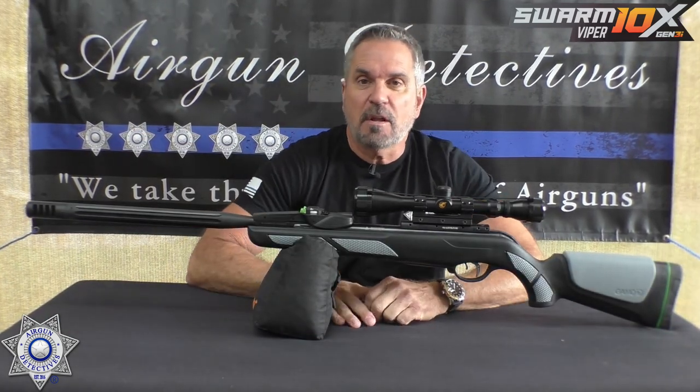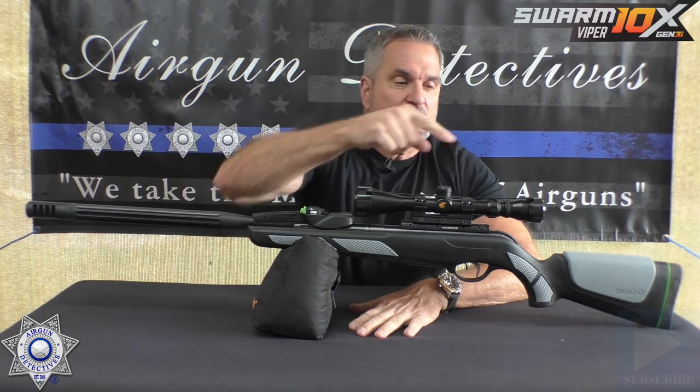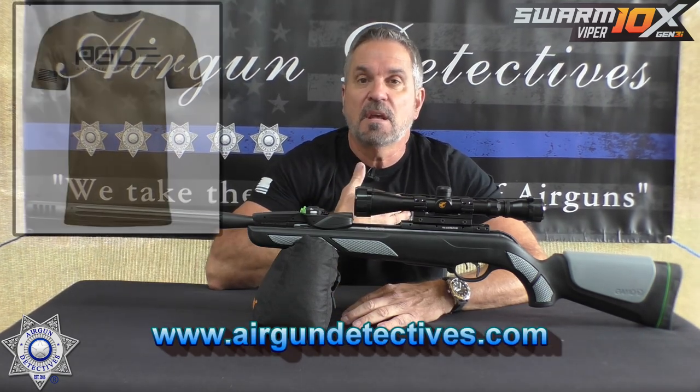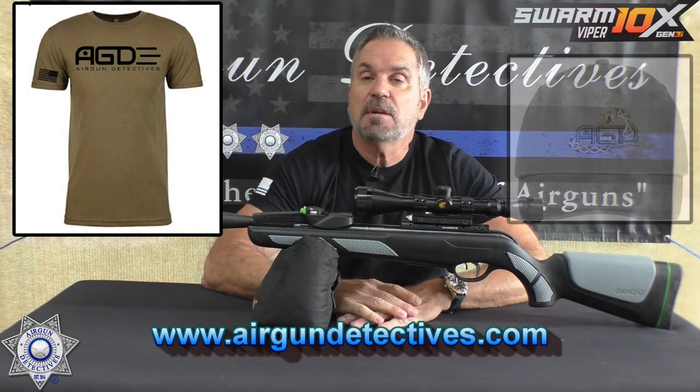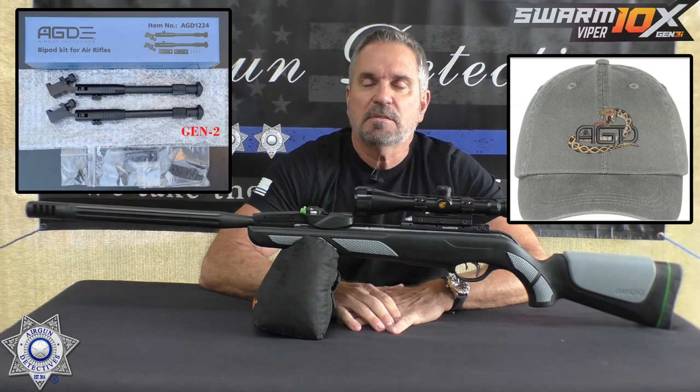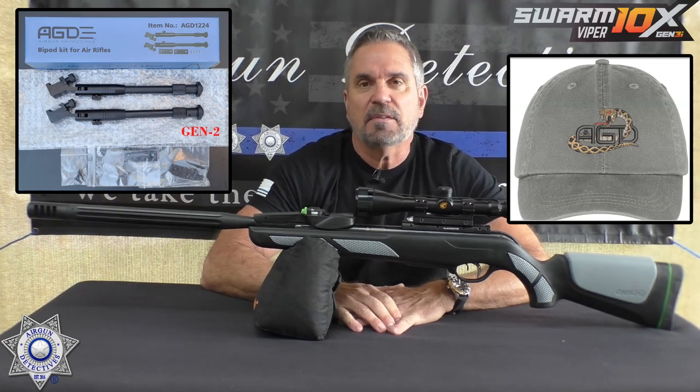Before we get started, do me a favor if you haven't already — hit that subscribe button down there in the corner. It doesn't cost you anything, it's absolutely free, but it really helps support the channel. Also, check out my website www.airgundetectives.com. On that site I've got various t-shirts, hats, and our Generation 2 bipods. I'm also liquidating some of my personal inventory on there and it doesn't last, so check it out.